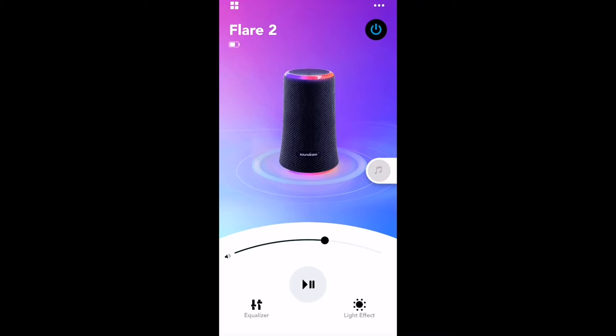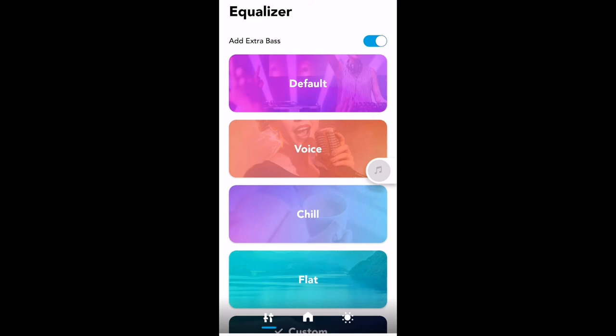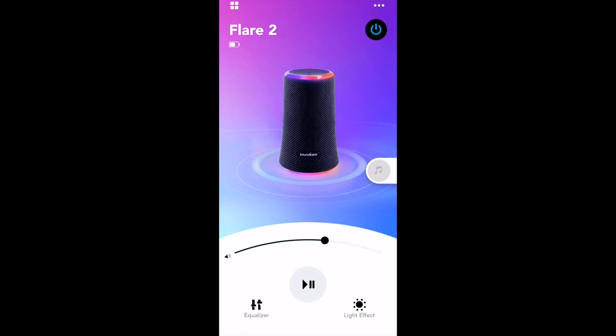Let's talk about the Soundcore app, which gives you a lot of flexibility. Inside the app I have the Flare 2 and can go to the equalizer. There are presets: extra bass, default, voice, chill, flat, and custom. The extra bass toggle is essentially your bass up button. Custom is very interesting because you can create your own EQ — great for audiophiles who want to accentuate certain frequencies, make it brighter, or add more bass.